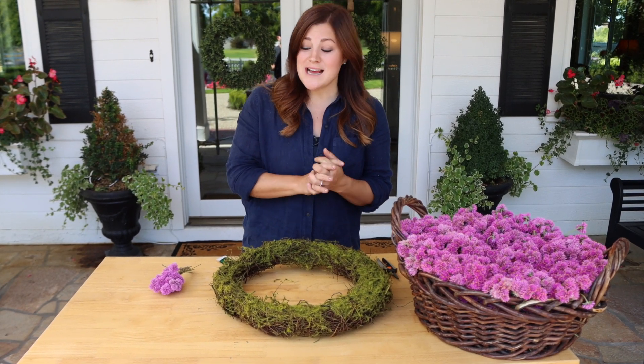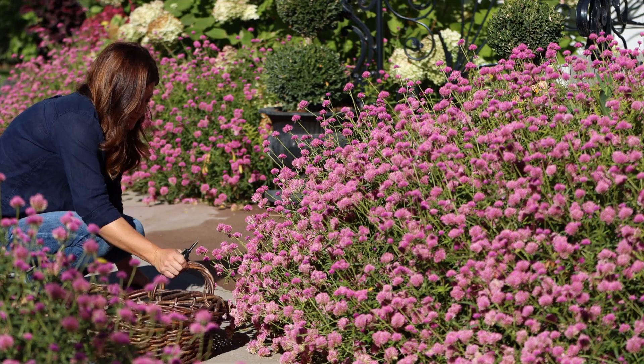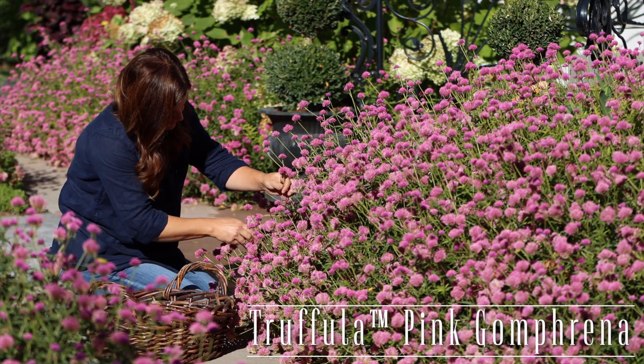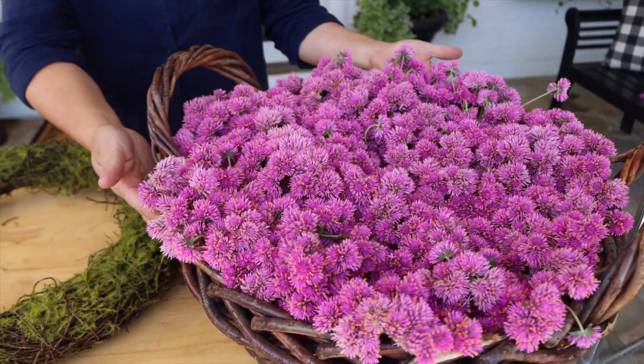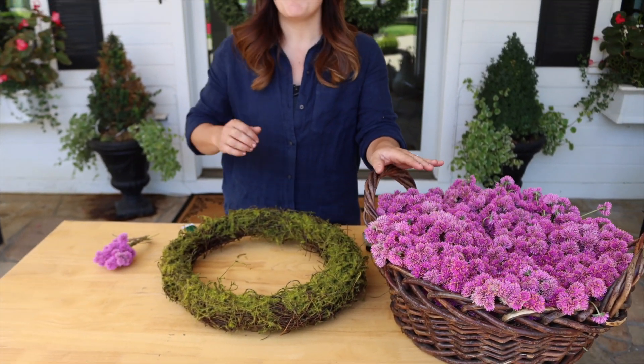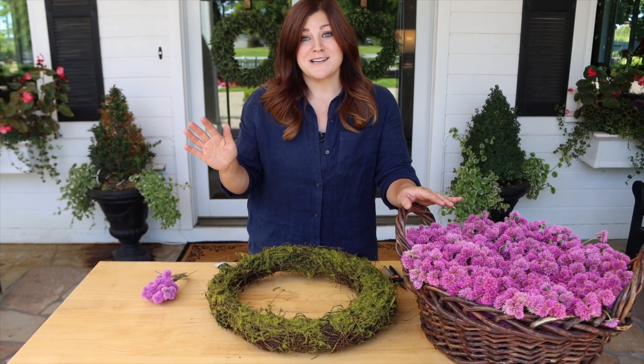Hey guys, how's it going? So today's project is actually a fairly simple one, but I'm really hopeful that it's going to be gorgeous in the end. I just went and harvested a bunch of this Truffula Pink Gomphrena. It's so beautiful. Look at this basket full. I planted a lot of this Gomphrena up by our front entrance and it has done above and beyond what I thought it was going to do up there.